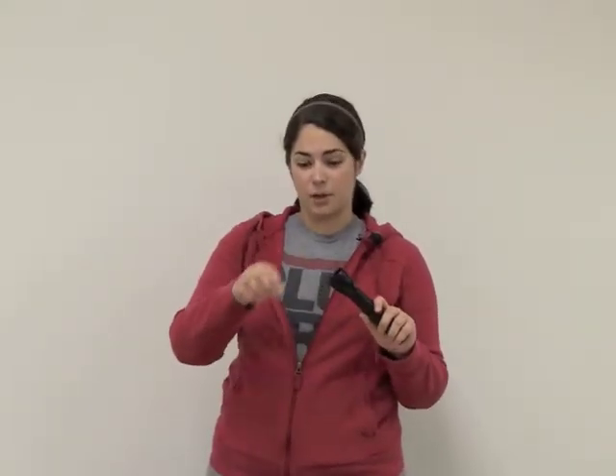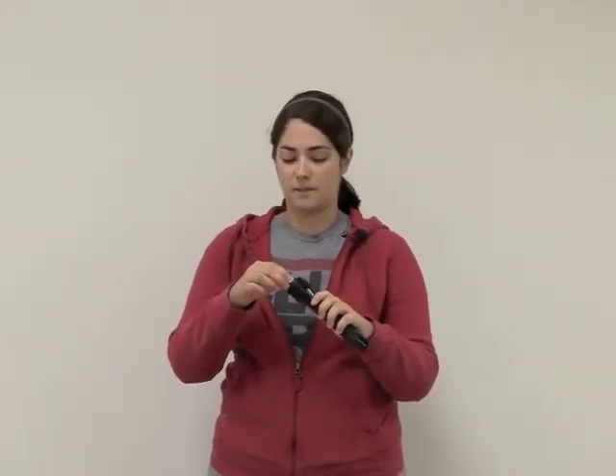To begin, you take your Streamlight Stinger Xenon Flashlight and unscrew the bezel, then unplug the halogen bulb. Then you take the new Terralux LED Module — there will be a notch on one side of the module — and you'll line that up with the two screws opposite the switch on your flashlight and plug it into place.